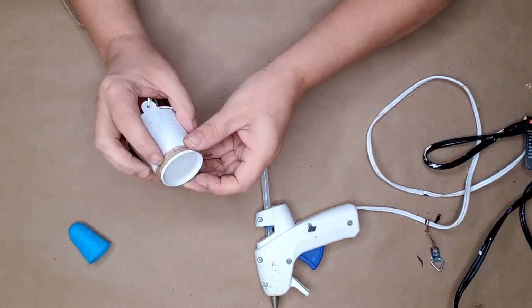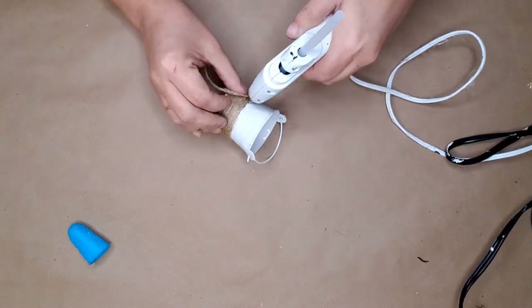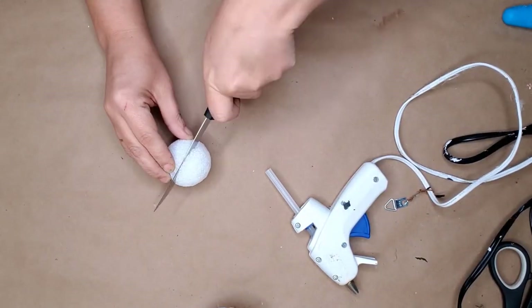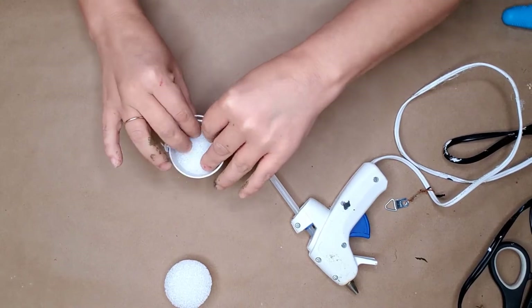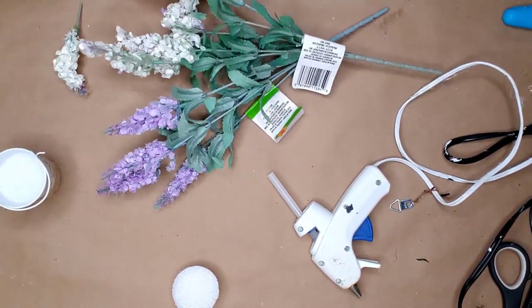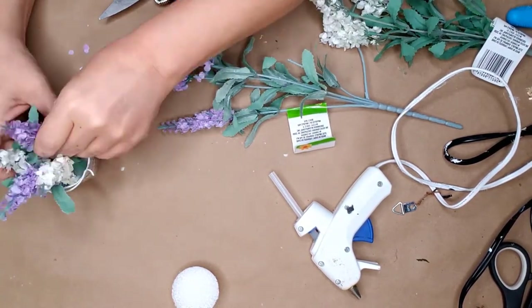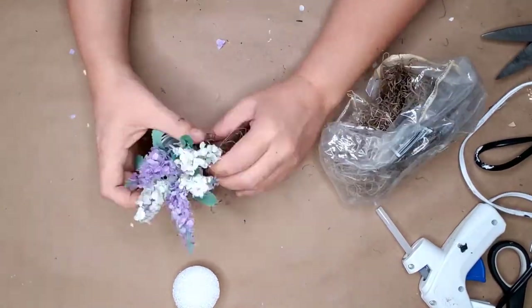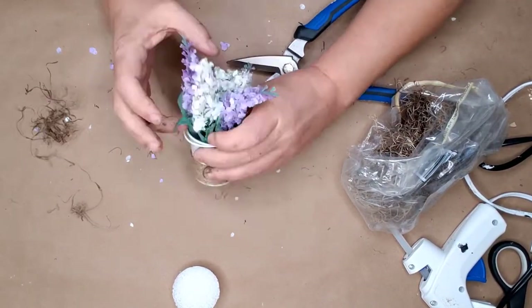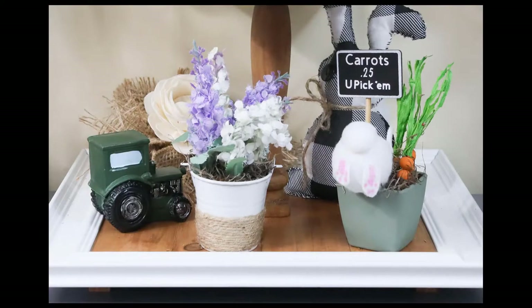For the next bucket I left it white and added some twine to the bottom up to the first line on the bucket. I cut another styrofoam ball in half and placed it in the bottom of the bucket like before. I cut the blooms off of two floral picks from Dollar Tree and inserted them into the styrofoam ball. I finished the bucket off with some Spanish moss, trimmed it, and just look at how sweet it turned out — it will look amazing on my tiered tray.